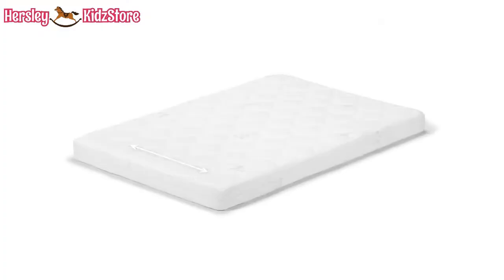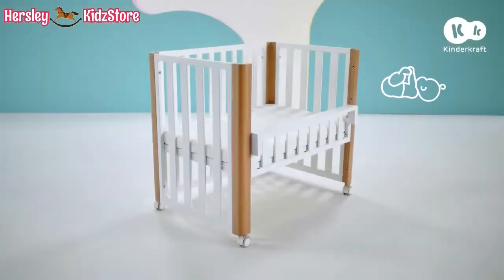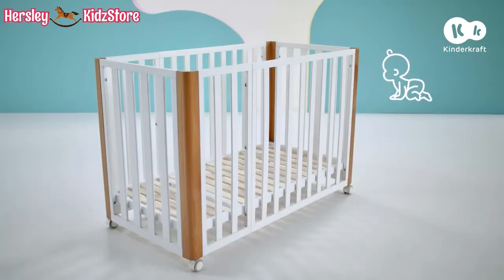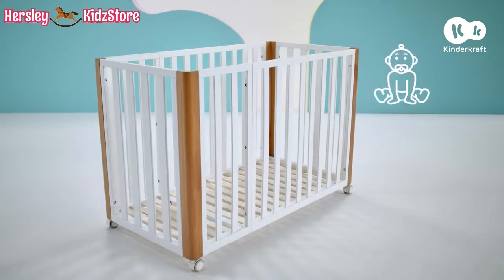The set comes with a 90 by 60 cm mattress. Koya can serve as a co-sleeper cot, 90 by 60 cm independent cot, 120 by 60 cm cot, and playpen for older children.